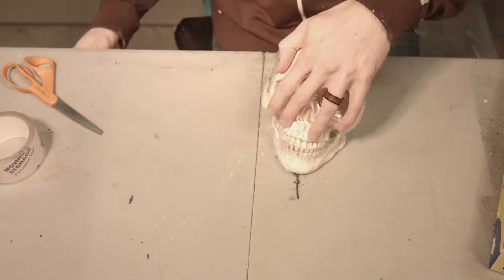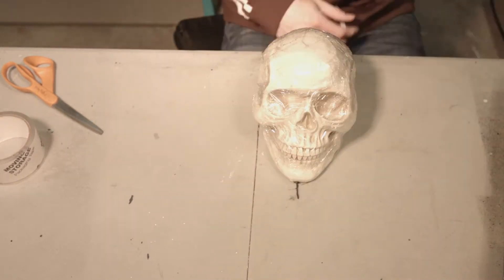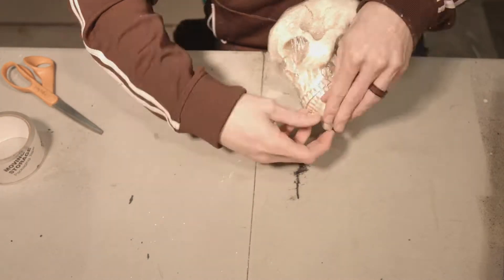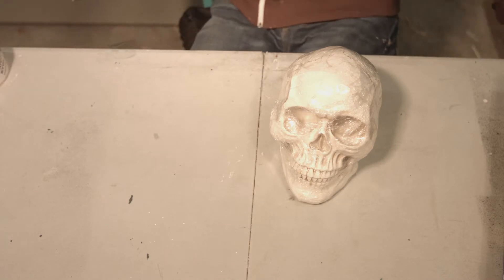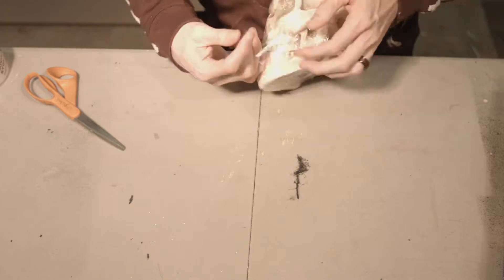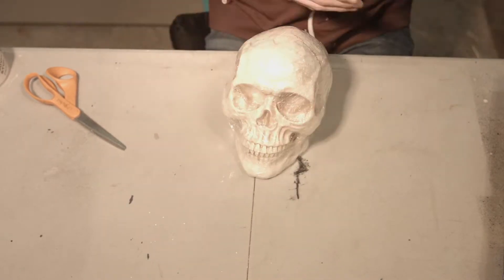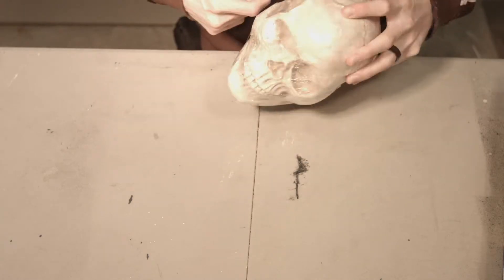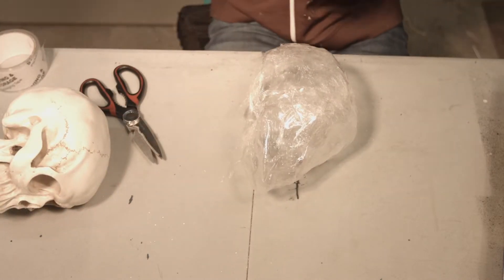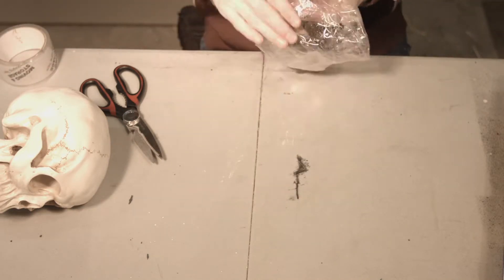We take some saran wrap and wrap it around a face of some kind. A skull is probably not the best thing, but that's what I had, so that's what I'm using. An actual face probably would have been better with noses and stuff. After you wrap it in saran wrap, you take some clear tape and just tape it on so it becomes firm and hard. After you've covered up the whole thing with tape, you just cut it off and use more tape to tape it back together.